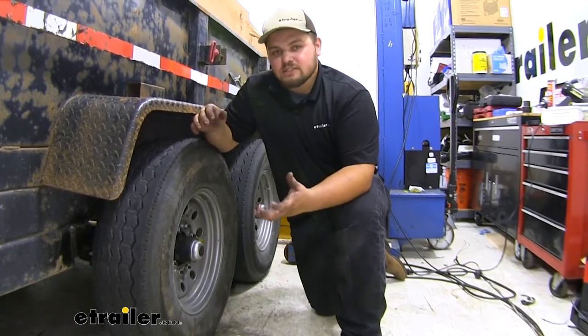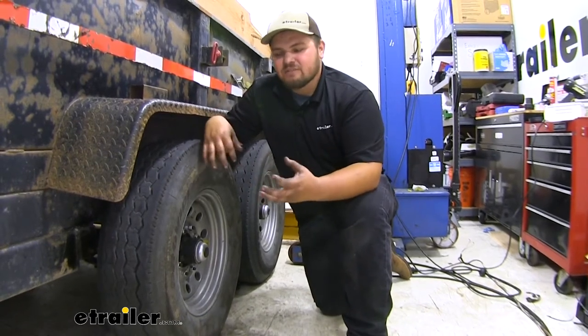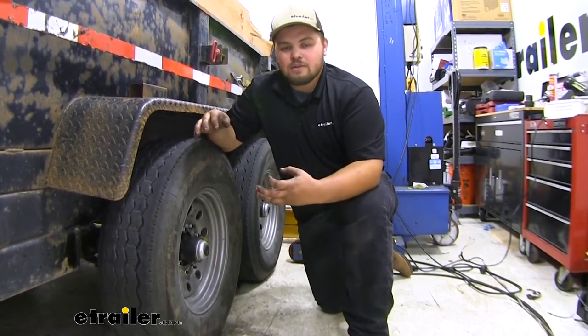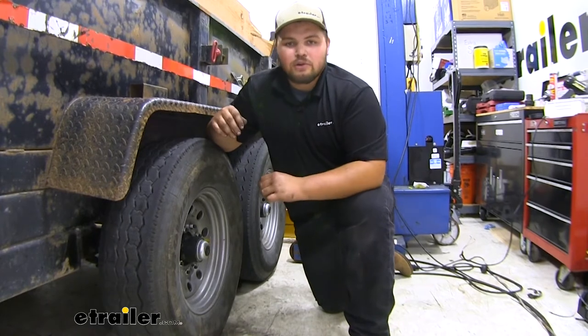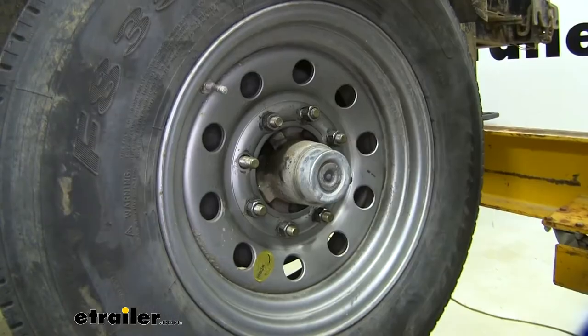In terms of installation, getting our axle installed onto our trailer really isn't that bad — it's just kind of heavy, bulky, and awkward to move around. But if you take your time, you can definitely do it at home. With that being said, I'll go ahead and show you how we got ours installed. To start our installation, we're going to want to take our wheels off.